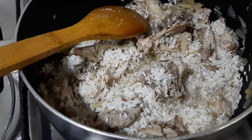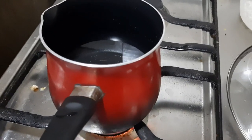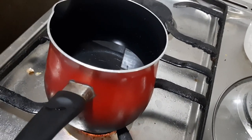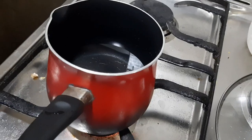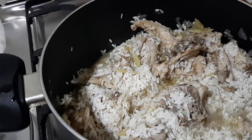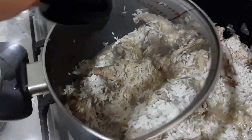I have water boiling over here on the side. I boiled a big amount of water. We'll add that later along with the Maggi chicken cube. Let's cover it for another 5 minutes.